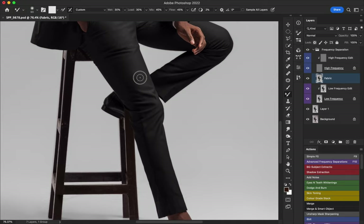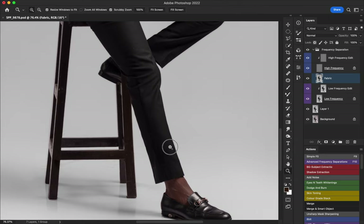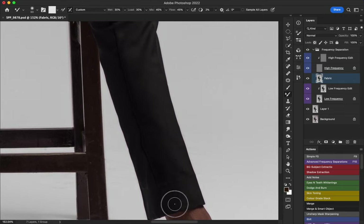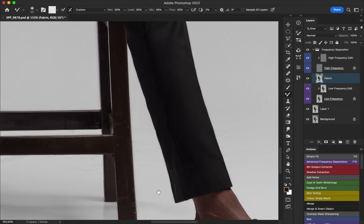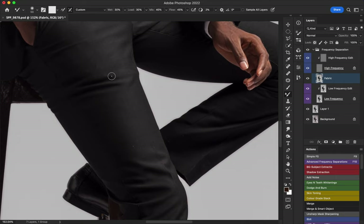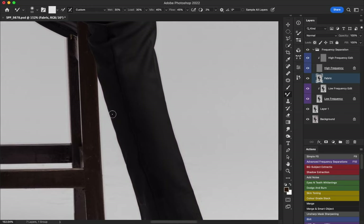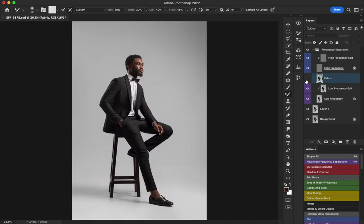I'll blend this line here and remove some of the wrinkles further down. I just like my image being very clean — not perfectly clean, but close to perfect while still having some imperfection to show it's a real photograph. Let me zoom out and show you — this is before, this is after. That looks much better. I'll also just remove some of the wrinkles I'm noticing here since that's where most people will look.